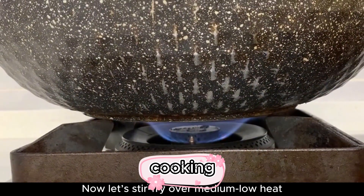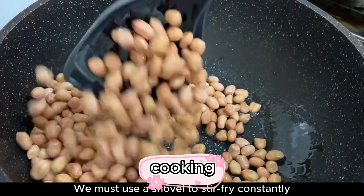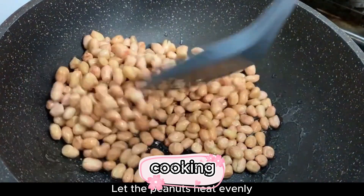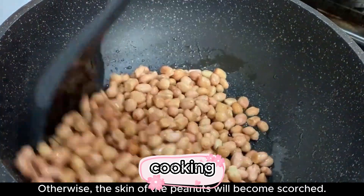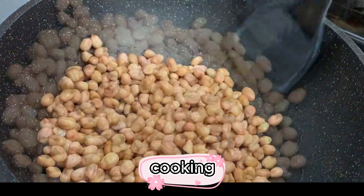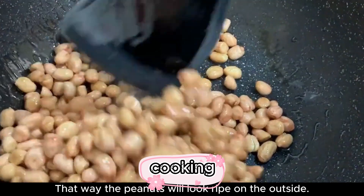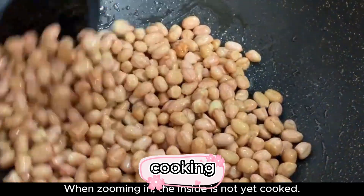Now stir fry over medium-low heat. When frying, you must use a spatula to stir constantly so the peanuts heat evenly. Don't stop in the middle, otherwise the skin of the peanuts will become scorched. Also, be sure not to fry over high heat — that way the peanuts will look ripe on the outside but the inside will not be cooked.